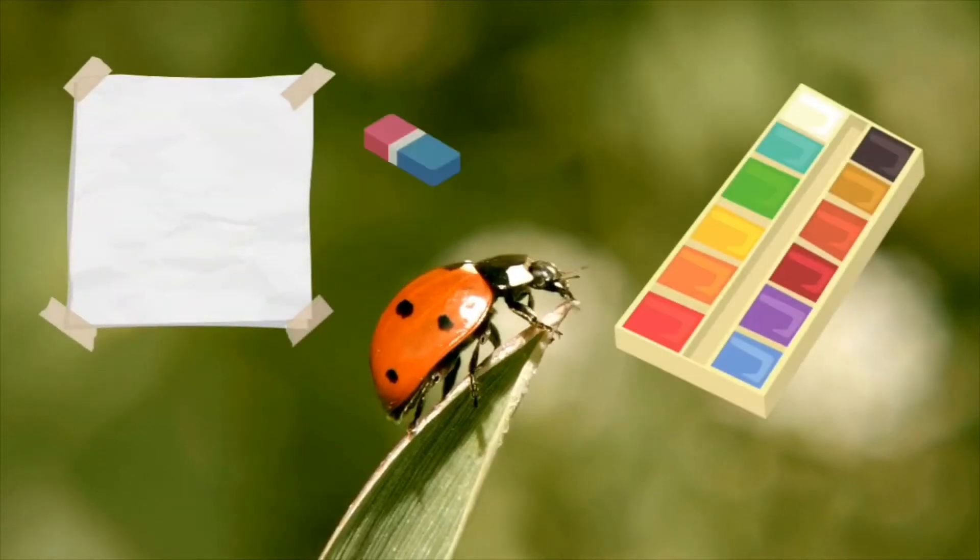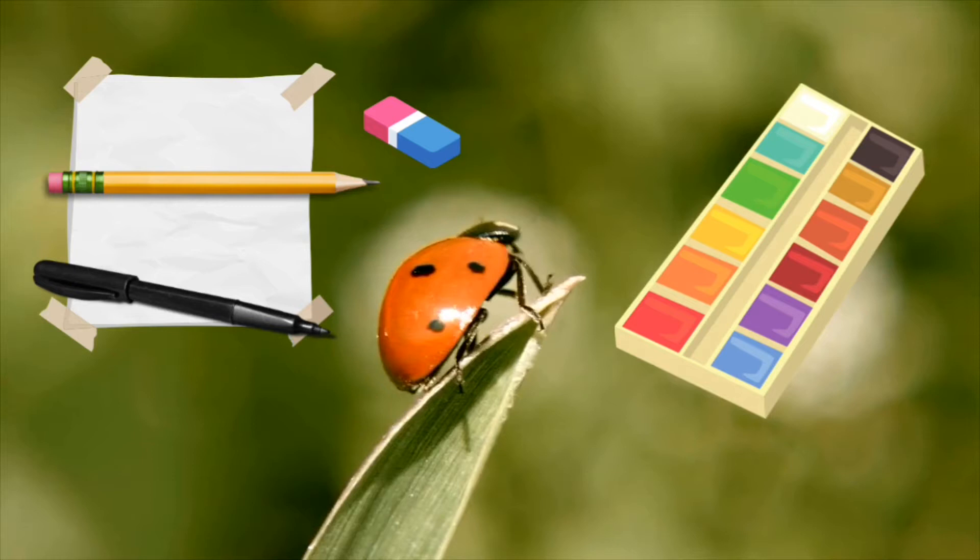To draw your ladybird you're going to need some plain white paper, a pencil, an eraser and a black pen. Also if you'd like to colour it in, I've used watercolours but you can use anything of your choice.